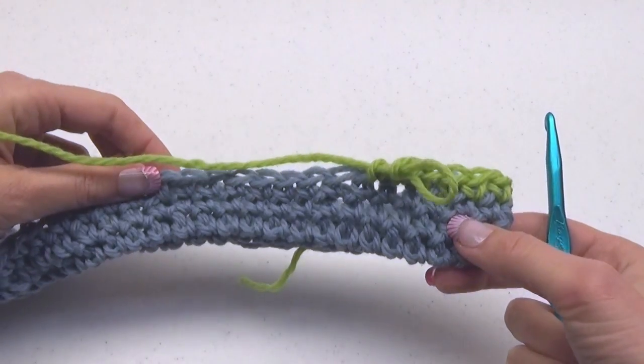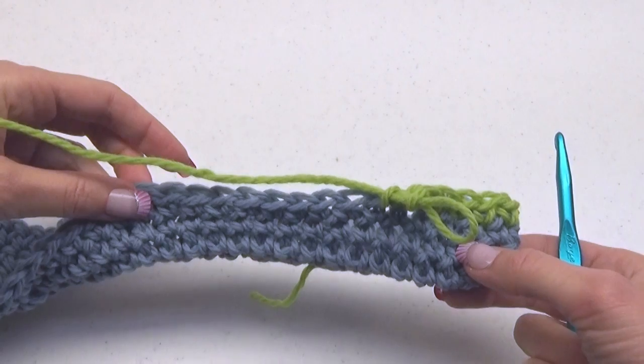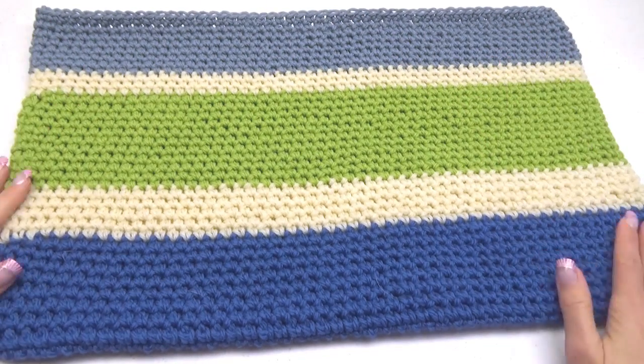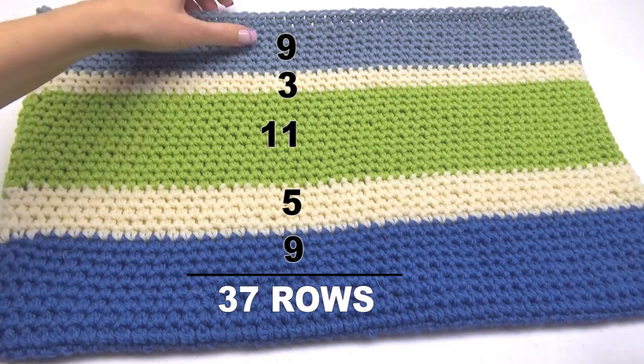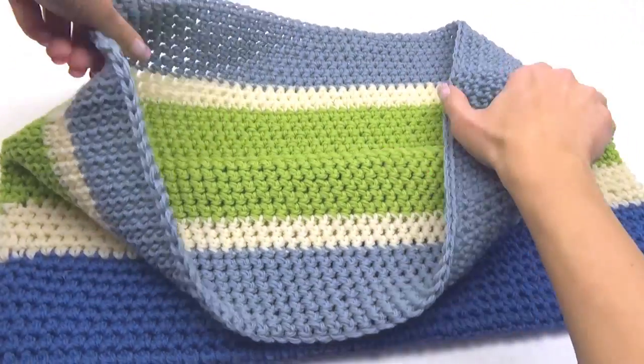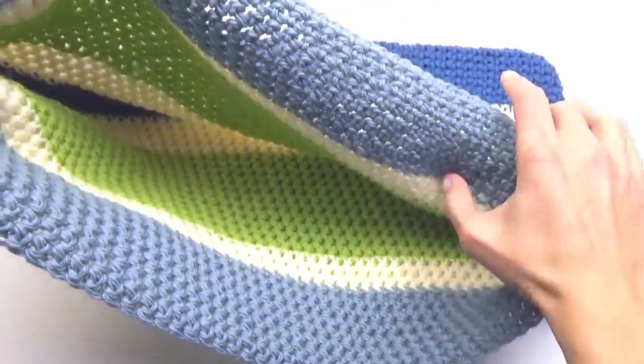You can see how the handbag starts to bend up to form a pouch now. After completing 37 rows in any color order you wish, this is what your handbag looks like.